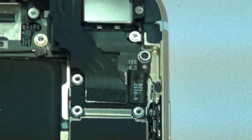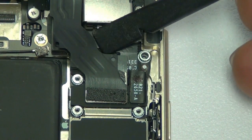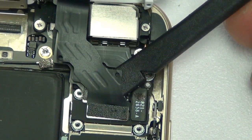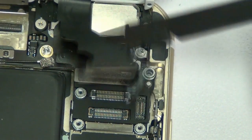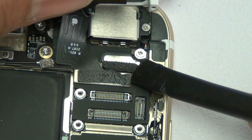Once those screws are removed, go ahead and remove that little bracket that covers up the flex cables. Use your black nylon spudger to disconnect these flex cables — there are a total of four. We recommend using this nylon spudger because it's plastic and anti-static. Be careful not to break any of the little pins that the flex cables plug into on the board.